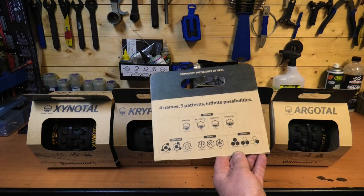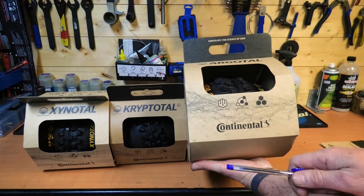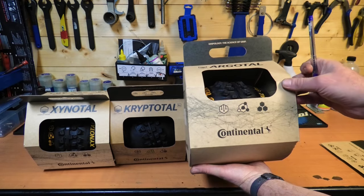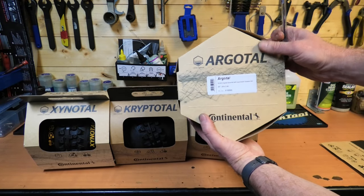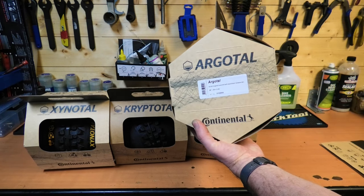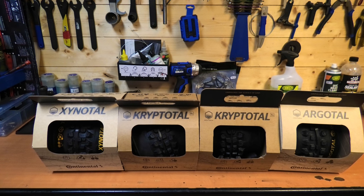On the back of each box it'll show one of those charts. If you pick up a box on the shelf, you can immediately see — for example — that it's for downhill riding, soft compound, and downhill casing. Or even easier, turn it to the side: Argotol, downhill, soft, black, foldable bead, 29x2.4. In theory, you can mix and match any tread pattern with any rubber type and casing type — four names, five patterns, infinite possibilities.